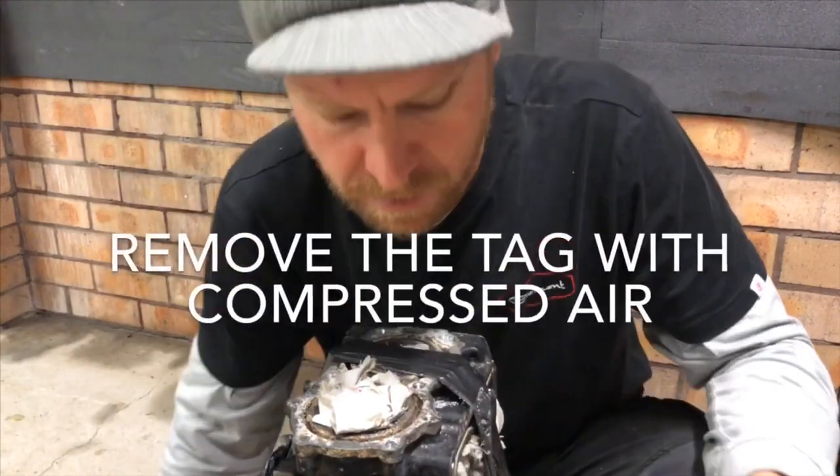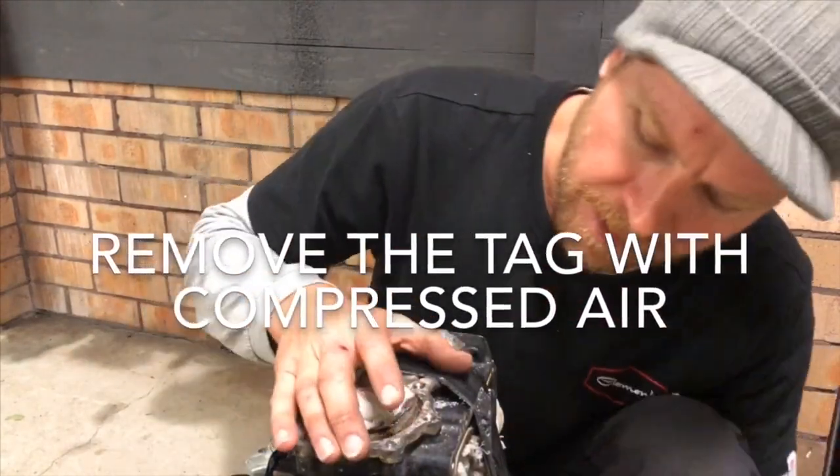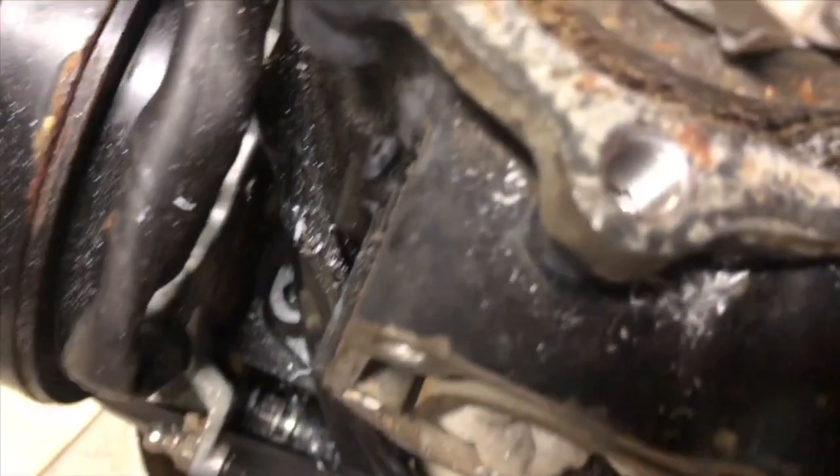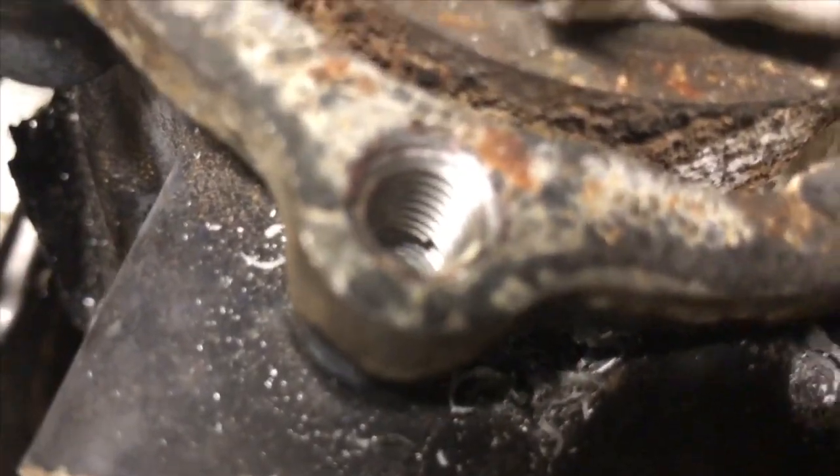Then you've got this other little tool and you just break off that little tag. That's off and there you go — new thread done.